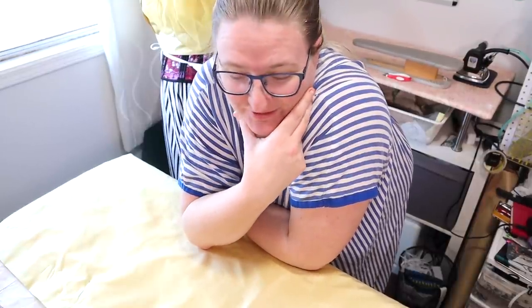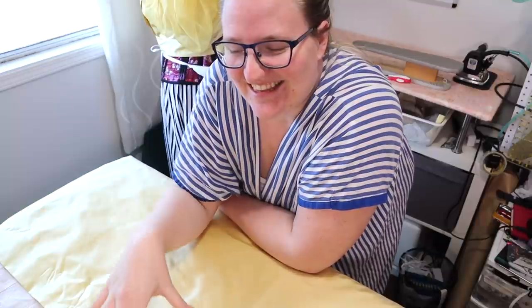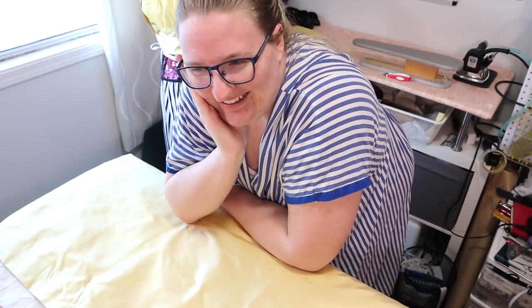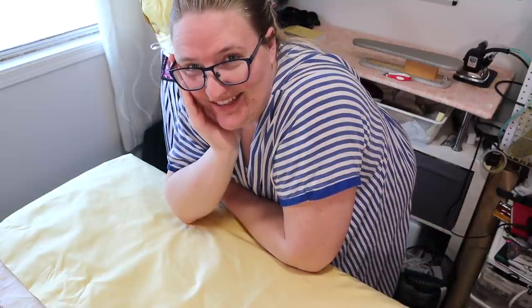I've reached a bit of a standstill. I have to make a choice that could be right or wrong, and I won't know until afterwards. For the organza over-layer I need to add the triangles, but before I can do that I need to know the finished length, and to know the length I need the skirt finished and attached to the bodice. But the organza has to be attached to the skirt at the same time it's attached to the bodice. It would be easier to attach the triangles while flat, but I can't until I know the hem length. I've been staring at my fabric for the last 10 minutes trying to figure out what to do.